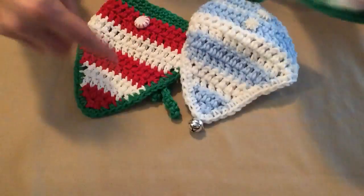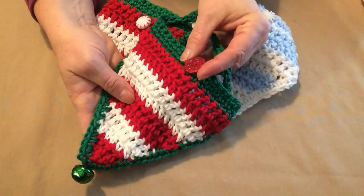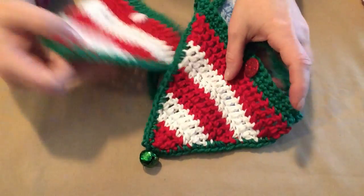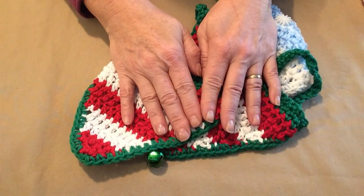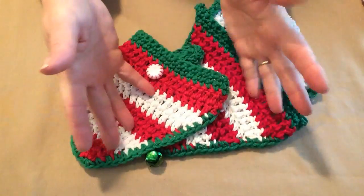I added a couple of sparkly snowflakes and a bell. This one is done just like this one — I added a red sparkly button and a green jingle bell. This one here doesn't have a jingle bell, so you can do whatever you want with this pattern. It's called the Christmas Candy Dog Bandana and I'm going to show you how you can make it for just about any size dog.